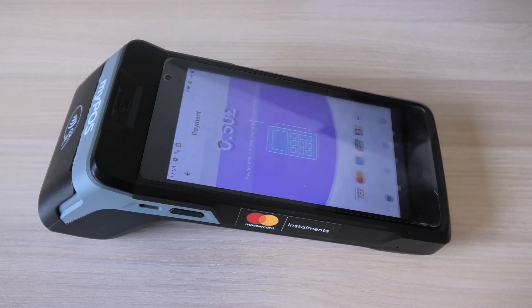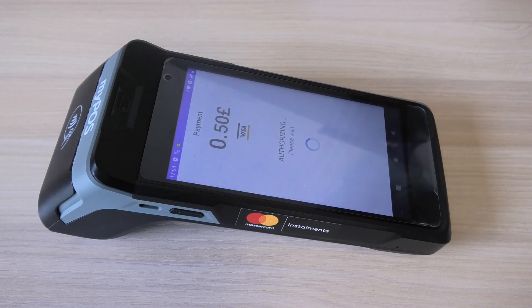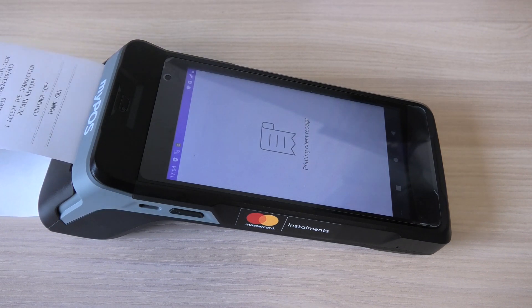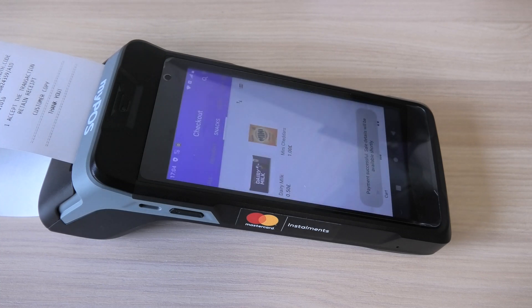We select card payment and, as you'd expect, you simply tap the card — or insert if preferred — and the transaction goes through. You'll see that a receipt prints; that's because we've got receipt printing switched on by default. You can switch that off and make it optional. So that's a simple transaction put through the MyPos Carbon.